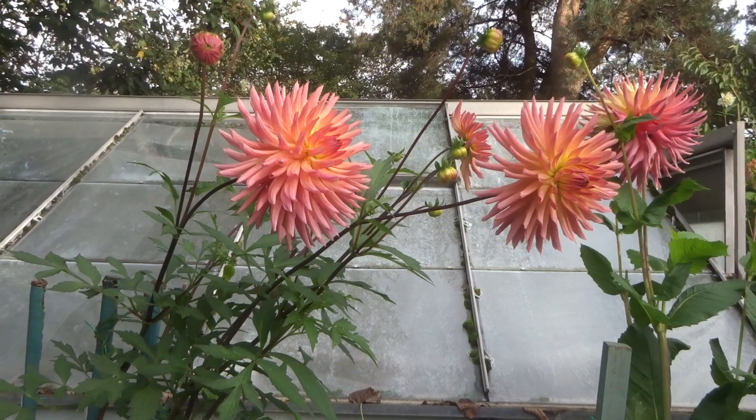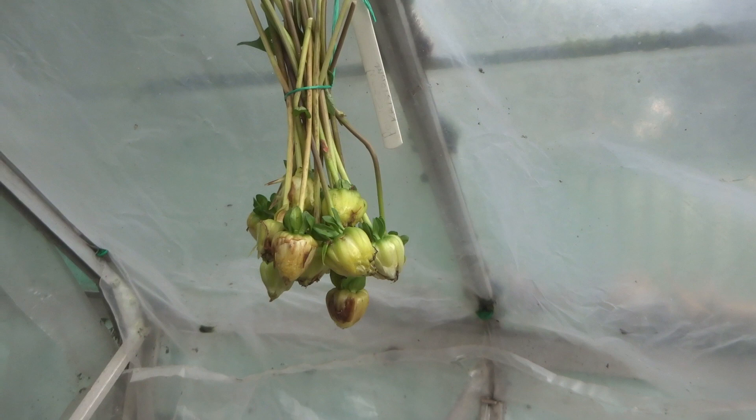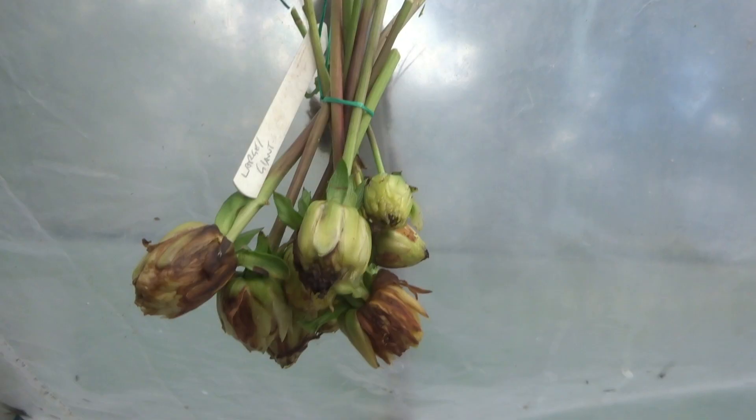It's now about ten days later and the seed heads are starting to go yellow. So I've hung them up in the greenhouse — I'm hoping that all the moisture will drip out so that any seeds in there will dry and be ready to put into packets. I'll leave them hanging there until each seed head has gone brown, then I'll take them into the house and dry them off thoroughly.